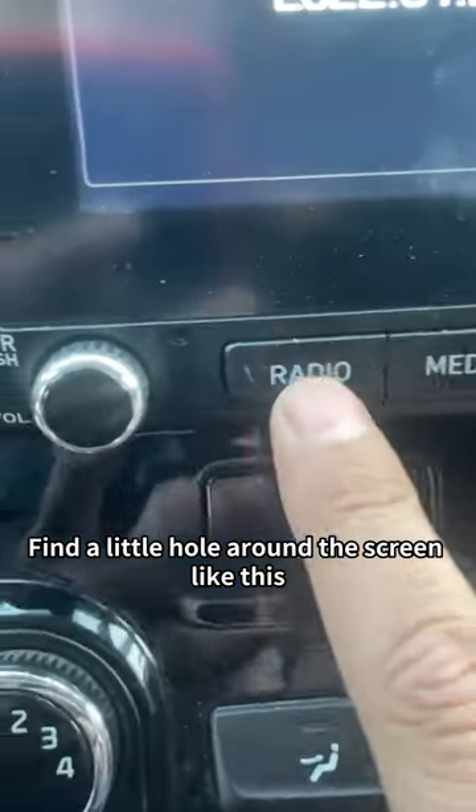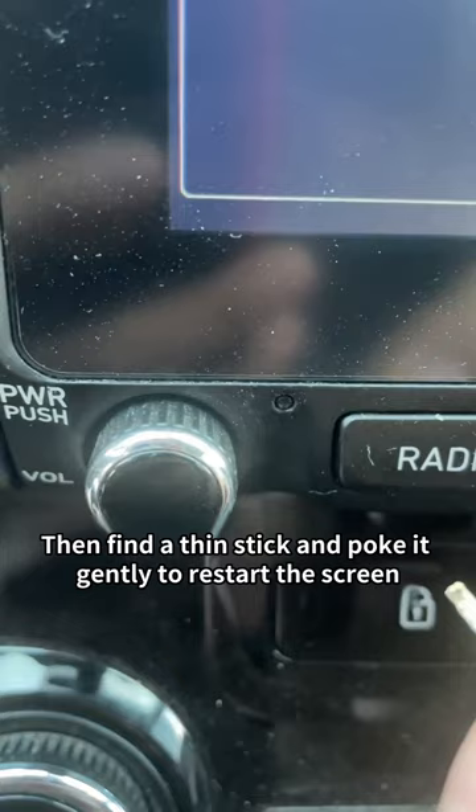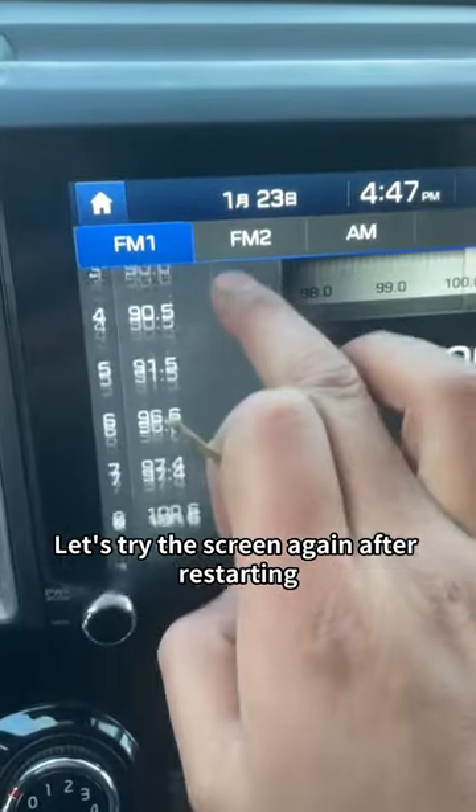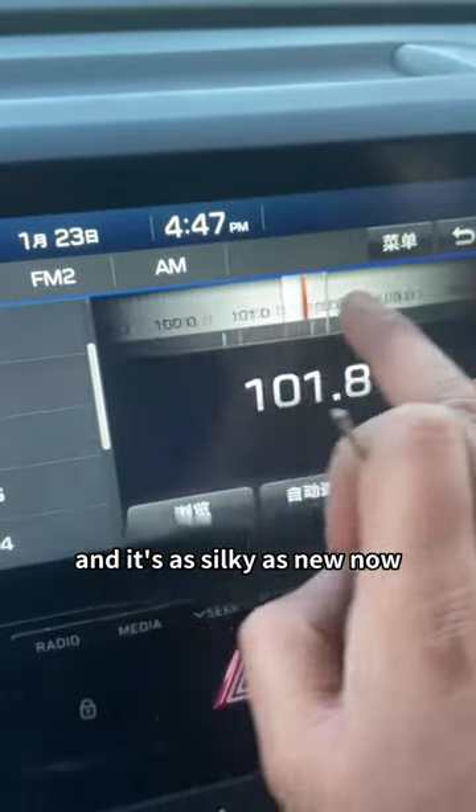Find a little hole around the screen like this. Then find a thin stick and poke it gently to restart the screen. Let's try the screen again after restarting — and it's as silky as new now.